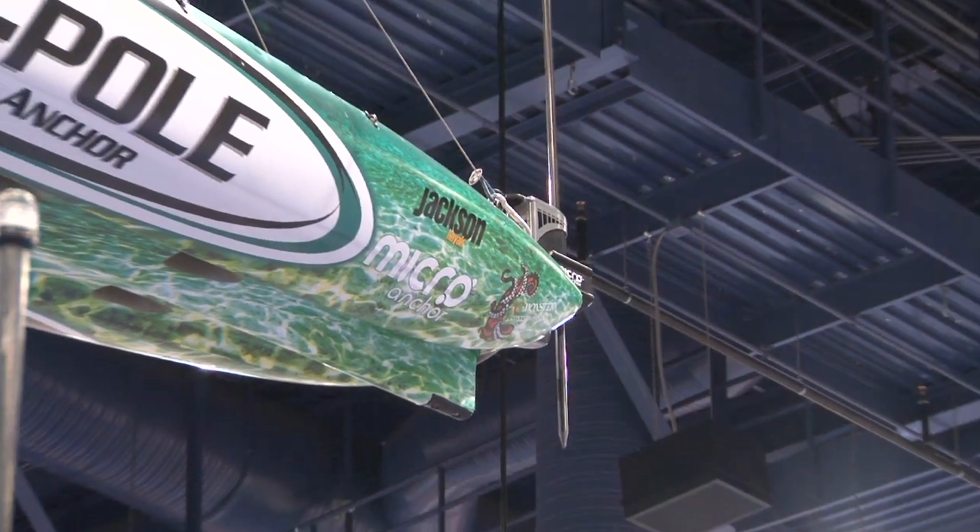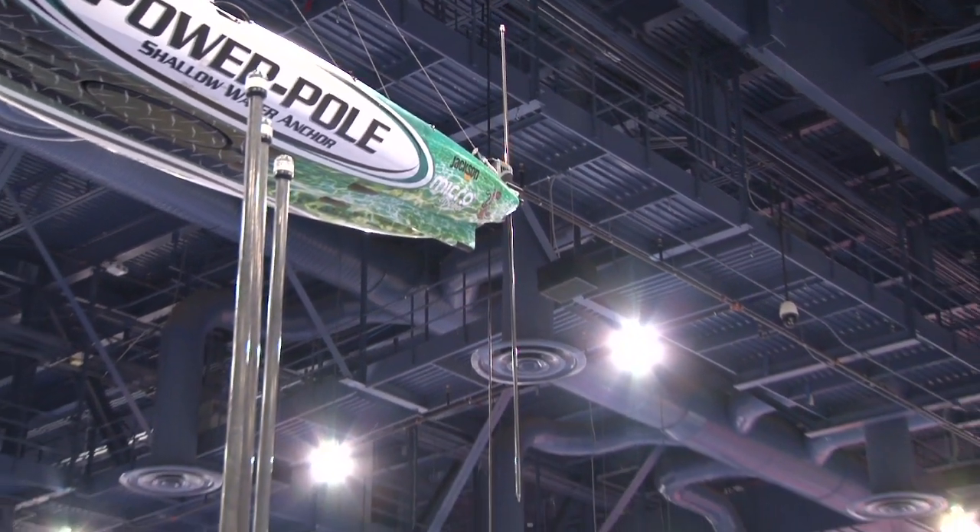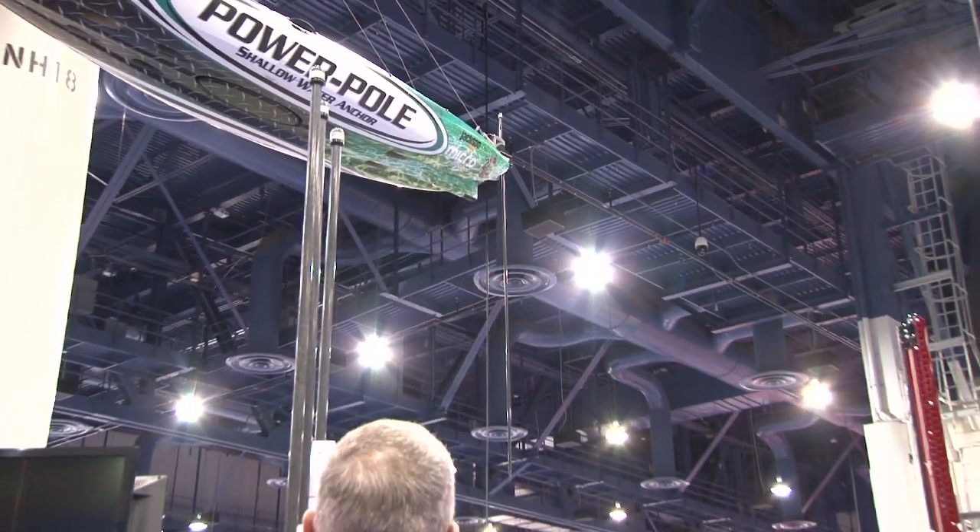You can hook up with a fish, hit the remote control or hit the foot switch, and automatically anchor your boat. Now you can continue fighting the fish, do what you need to do, go to the live well, retie — you haven't moved. Even in strong wind or current, it doesn't matter. It's just a fantastic addition to any small boat, kayak or skiff.